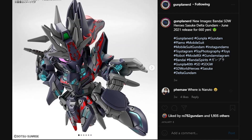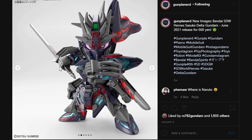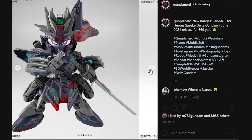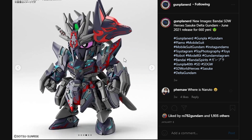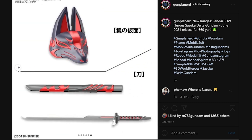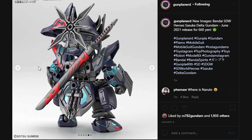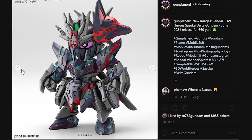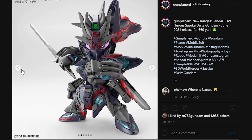Next up, here we have the Sasuke Delta Gundam. It is going to be a June 2021 release for 660 yen. I never really expected this to be the Delta series — people have been telling me this looks like the GAT series, especially the Blitz Gundam. Finally, we have the true identity of this Gundam. Sasuke is going to be coming from the Japanese area, which is basically the area that Nobunaga comes from. Here we have the accessory layouts: a gigantic katana and a Kitsune kind of mask that hangs off from the side of the head, which looks a little awkward, but you can easily omit that.